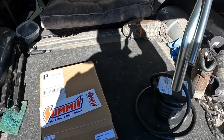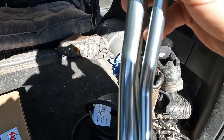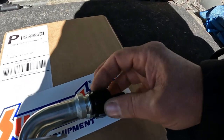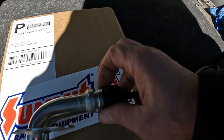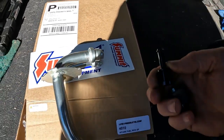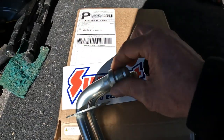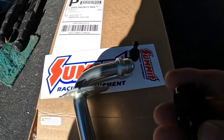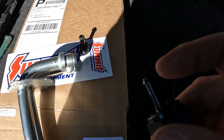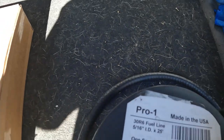For the strainer — or whatever they call it — you have to get these separately. I got them on Amazon. What I have here are some AN fittings. This is an AN6, fits nicely right here. You'll also need your AN10, and then this is a 5/16 inch barb right here.